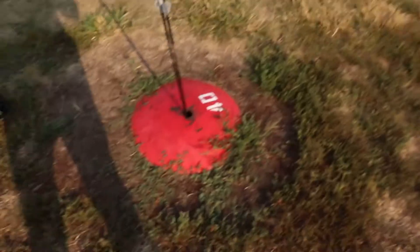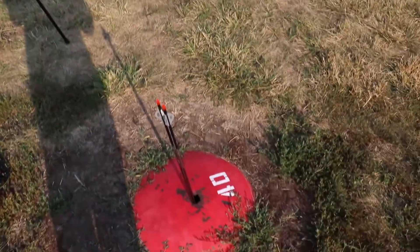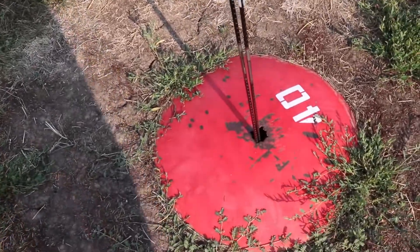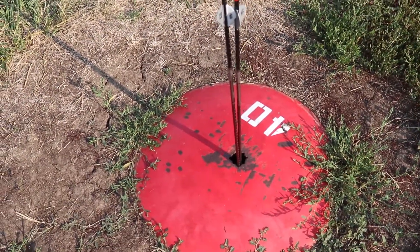I feel pretty dumb — I've been shooting out here since I was 15 or 16 years old at this local archery range, and they have these yardage plate markers at 20, 30, 40, and 50 yards. They've had these holes in them and I have never once used them as an arrow holder until today. I used to always just take my arrows and throw them on the ground. I guess you learn something new every day.